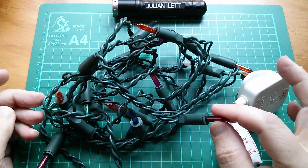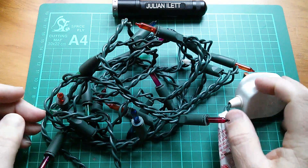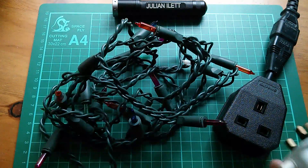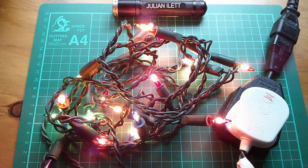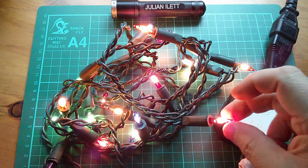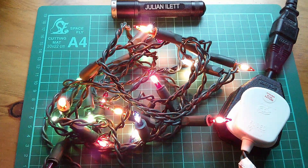The bulbs are 12 volts each — 12 times 20 is 240, 240 volts AC. So let's plug them into the mains. They look quite pretty; they've got these coloured coatings on the bulb, so they're all different colours. But I'm thinking of something a bit different to this.